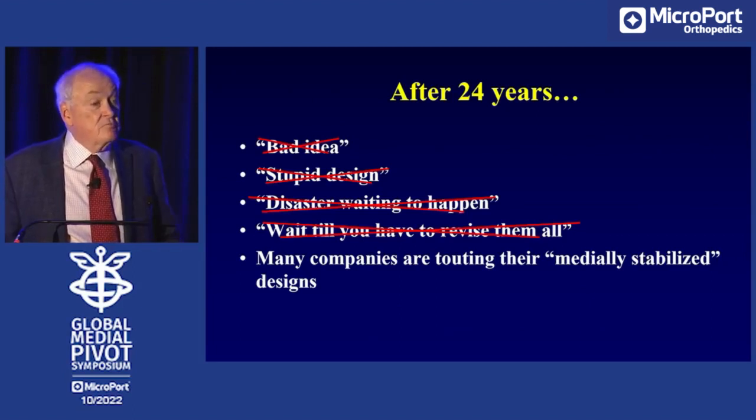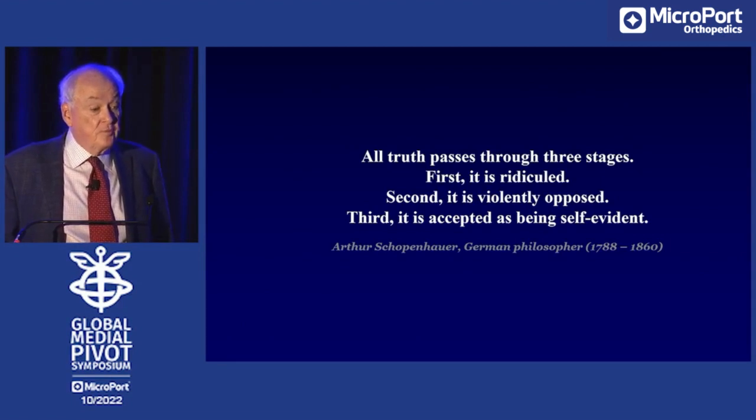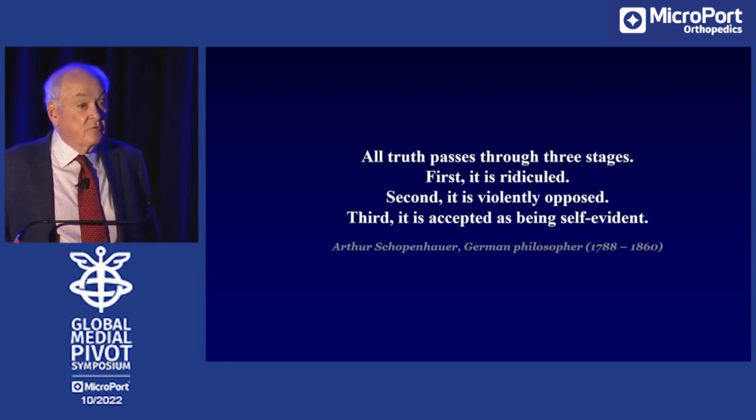Now many companies are touting their medially stabilized designs. I point to this quote from Schopenhauer: 'All truth passes through three stages. First, it's ridiculed. Then it's violently opposed. And third, it's accepted as being self-evident, and always was true.' That's where we are with the medial pivot. It always was true that the medial side is different from the lateral side, the medial side is more stable, and hence the right design for an artificial knee is a medially more stable medial pivot. Thank you.